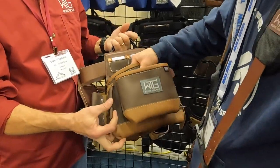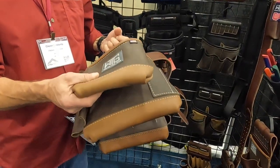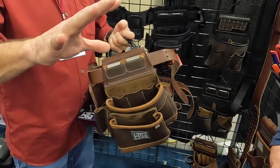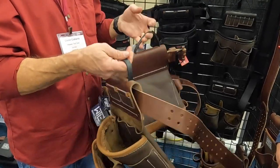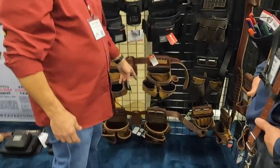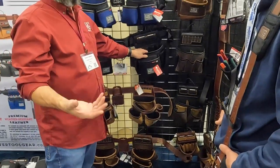This version is not quite as heavy — it doesn't have the lining on the inside, and it doesn't have the harness leather. This is water buffalo, so it's still a high quality leather with a limited lifetime warranty. The super leather framer bag retails for $345, the water buffalo version retails for $305, and the poly bag is $314.